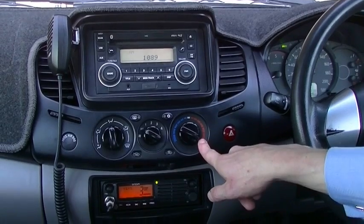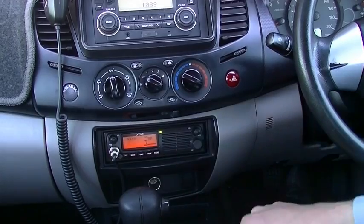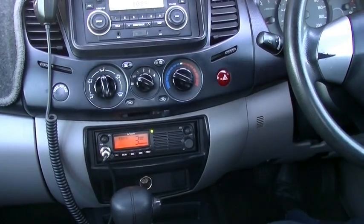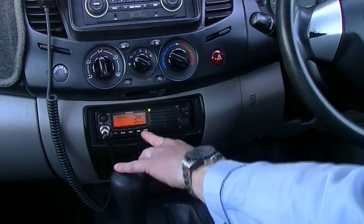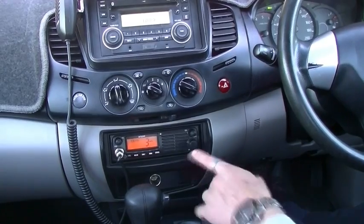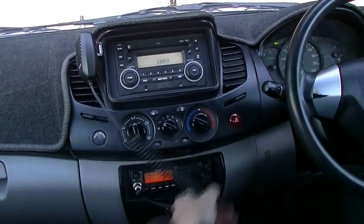Coming down, we've got our air conditioning controls — nice and easy to use dials for where the air should go, fan speed, and temperature. Rear demister, air conditioning button, recirculation or fresh air, and our hazard light button. Just off to the left, we've got our passenger airbag switch — that tells us if we disable the passenger airbag should we wish to put a child seat in the front. As we come down, you'll notice the Orcon CB radio — that's for that big antenna out the front. They have conveniently mounted the handset for that just up by the radio, so it's nice and easy to access.